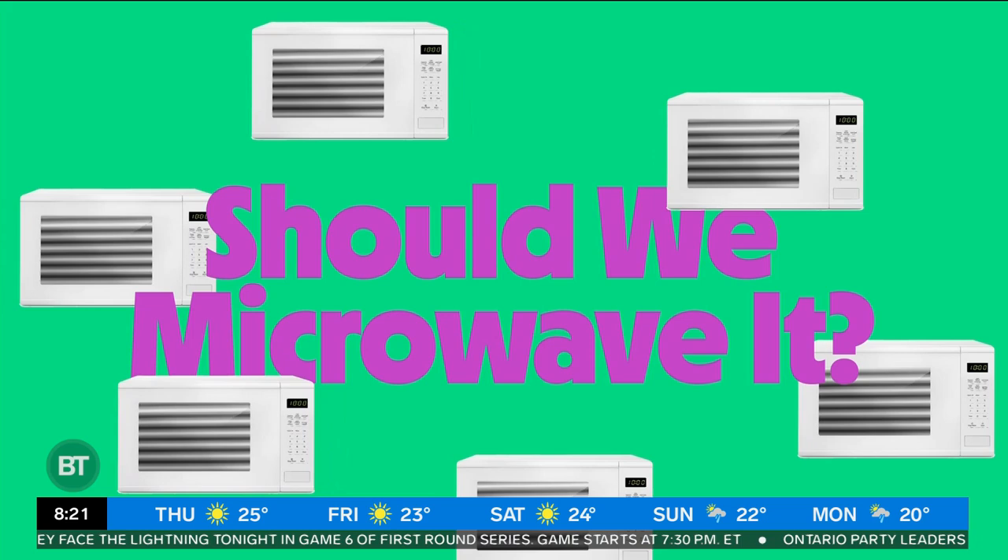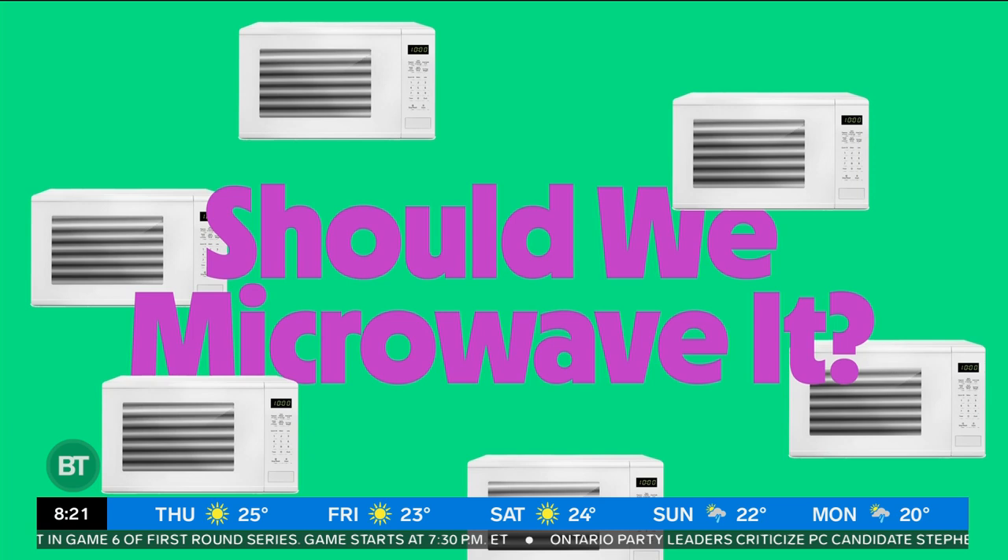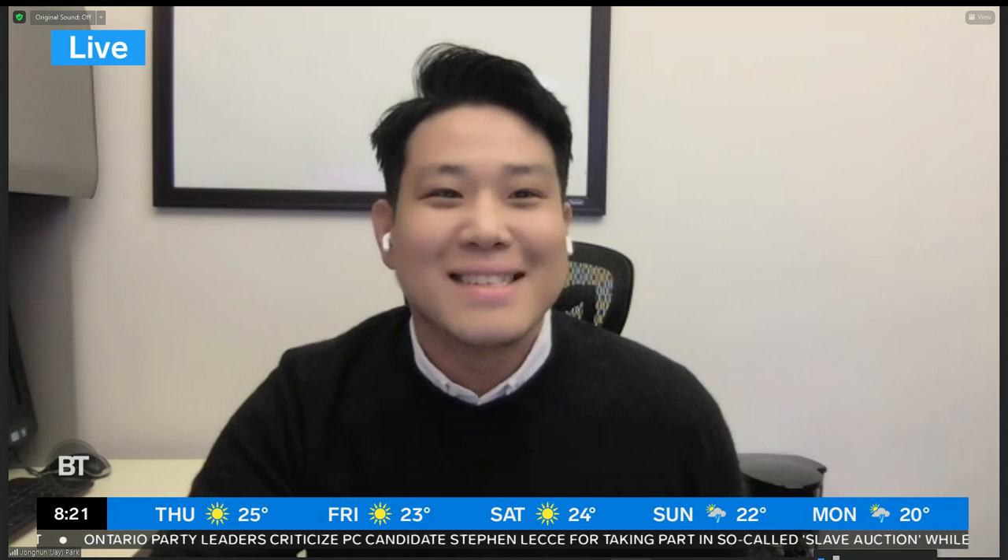We have a game called 'Should We Microwave It?' Before we start, Jay has a quick disclaimer. My answers will be based on general characteristics of each material category. Even if I say that a packaging material category can generally be microwaved, it doesn't mean that all types of material in that category can be microwaved. The best way is to check for a label on the packaging before you put it in the microwave.